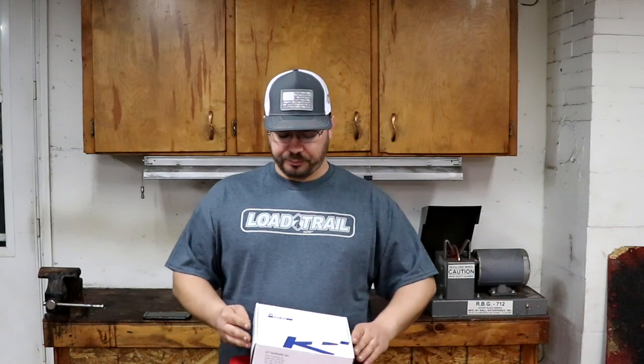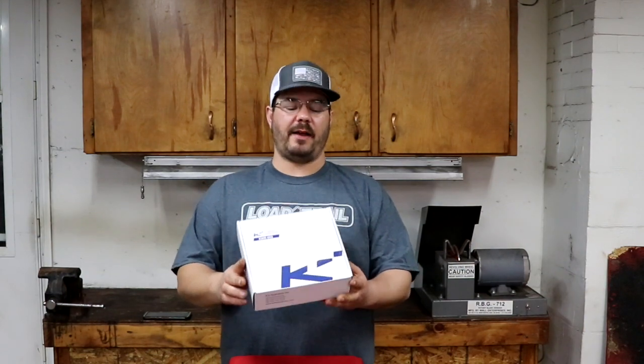This is Dell's Lawn Care, and today we received a care package from Loatrail Trailers. I'd like to thank you for this package. It is a Bluetooth/smartphone remote system for KTI Hydraulics Incorporated, model KWR005.